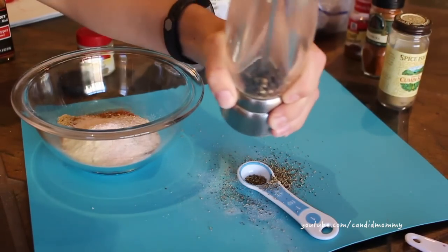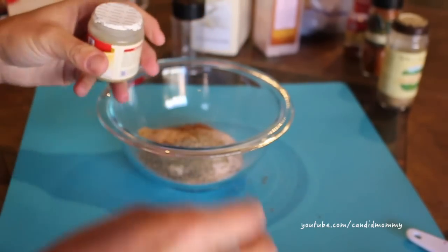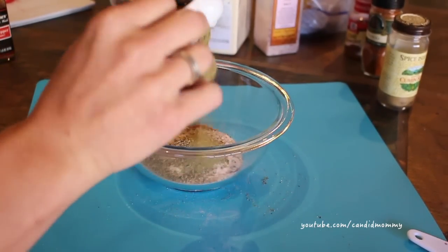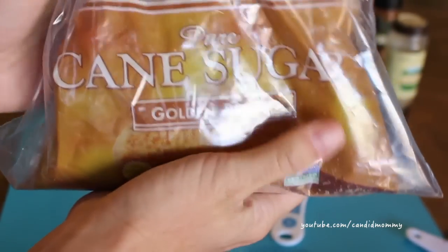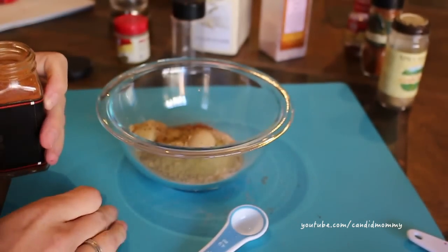Two teaspoons of pepper — again you can do more or less depending on what you like. Thyme is one of those optional ones that I like but not everybody likes, and I put about a teaspoon of that in there. Finally, two teaspoons of brown sugar, and this is another one of those things that you don't have to put in. I really like to put it in — it kind of just gives it a better texture, a little bit of a better color.